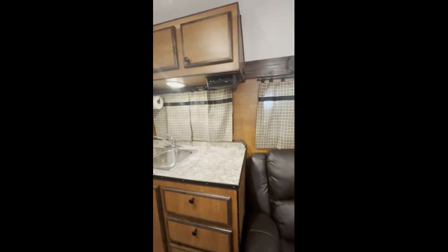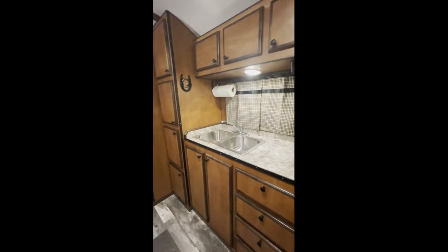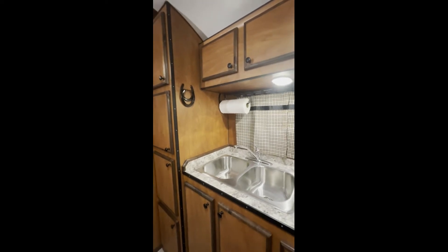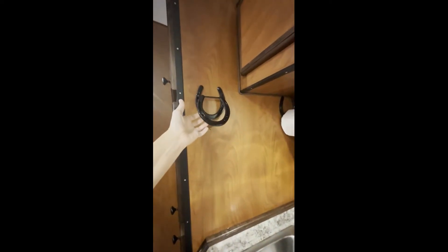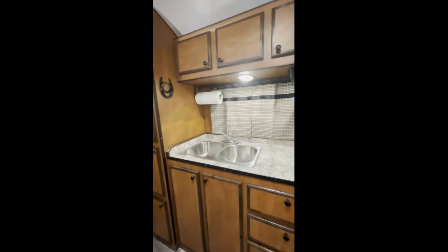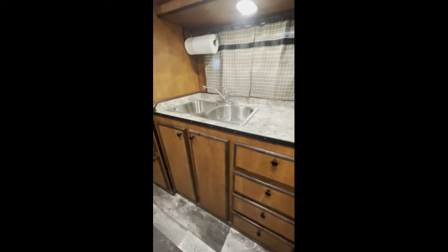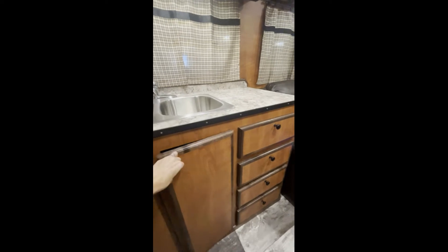He wanted a double sink, which he's got. We made a couple little extras for him — a paper towel holder and a holder for dish towels. He's also got his stereo, a bank of drawers, more storage, his water system, and he also got the pantry.